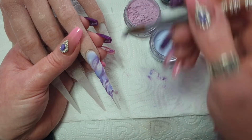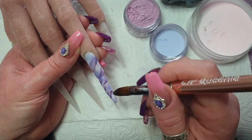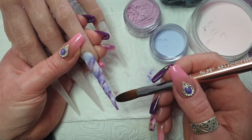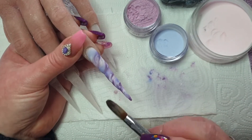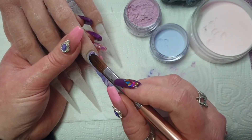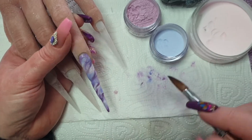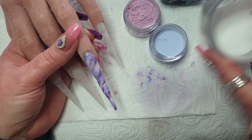I'm marbling on this nail. I've got Amour, which is a core powder, and Blue Hue, and I think that's Lilac Pearl that I'm using. Then I'll cap that in the crystal glass.